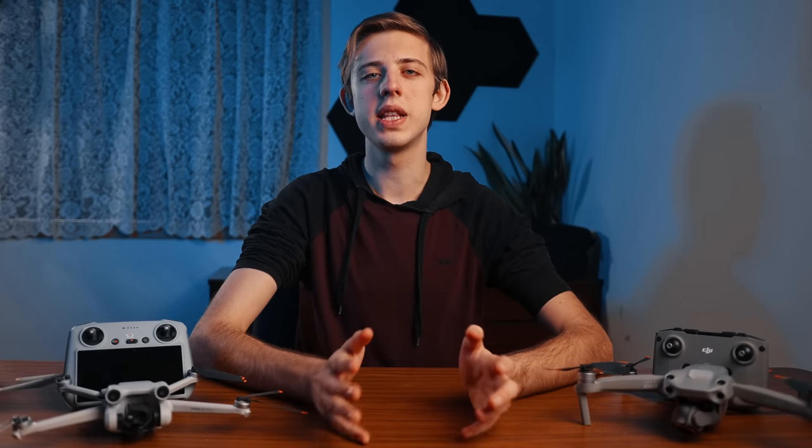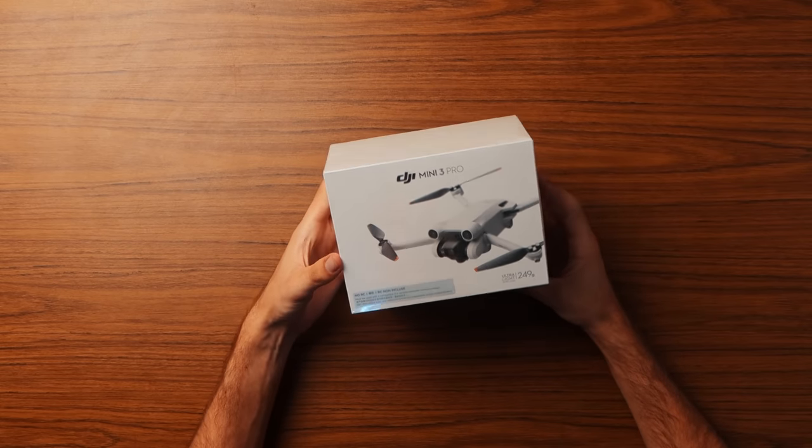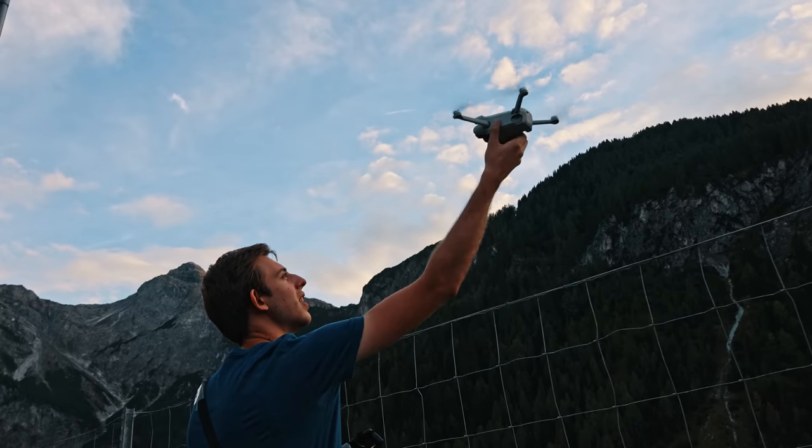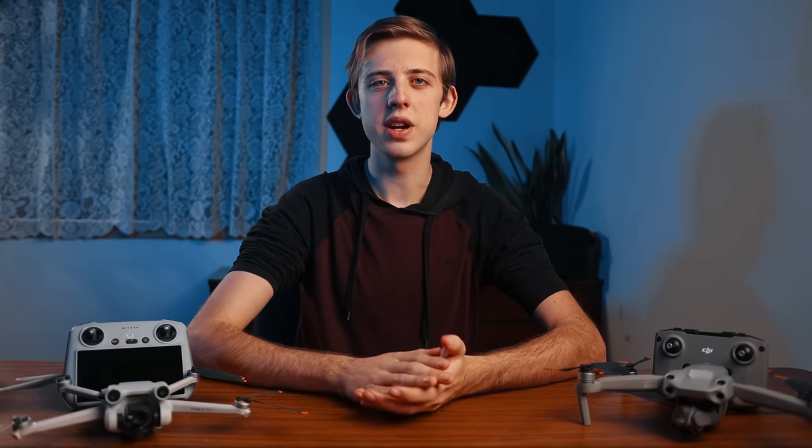Quick note: DJI doesn't pay me to make these comparisons. I bought both of these drones with my own money so there shouldn't be any bias. I'm just giving you my honest thoughts after using both of these drones for several months. So let's go right ahead and jump into the comparison.